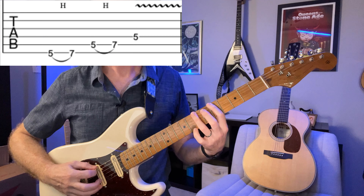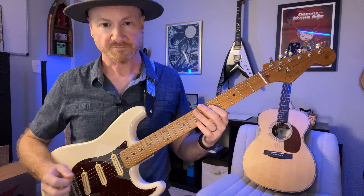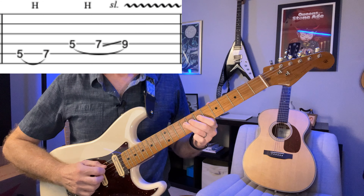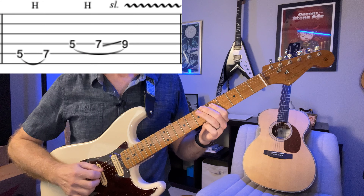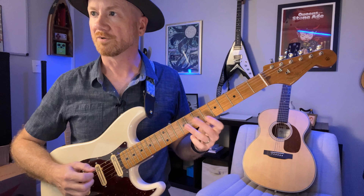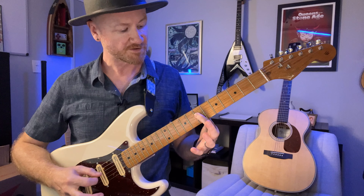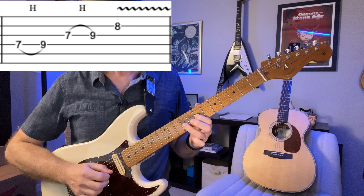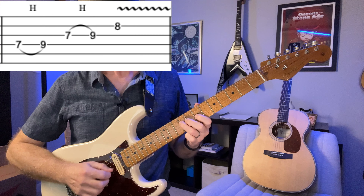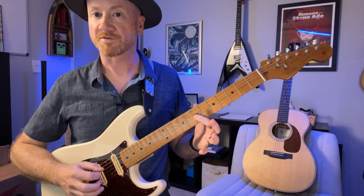So on the fifth fret. Next one, we're going to start on the fifth fret on the A string. Then we're going to do the same exact two phrases but an octave higher, starting on the seventh fret on the D string, then starting seventh fret on the G string.